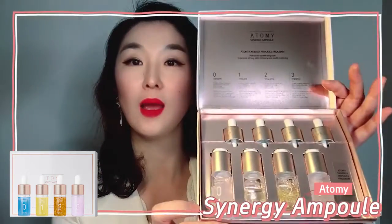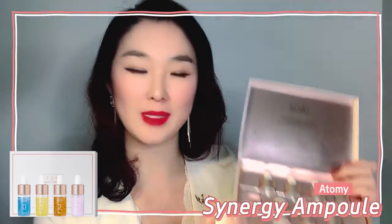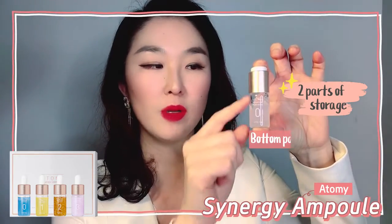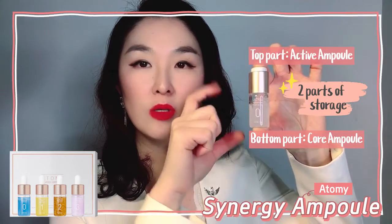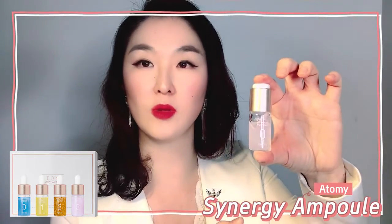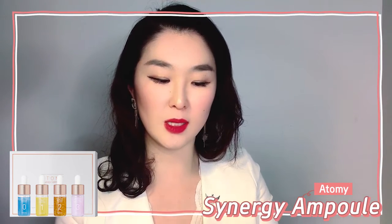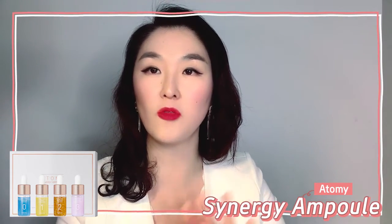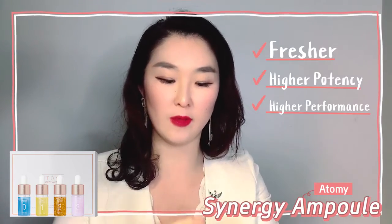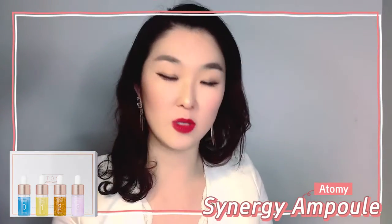Now we look at these ampoules more closely. There's a bottle and there's a dropper, and here's a big secret: they have two parts of storage for their active ingredients. The bottom part is called the core ampoule and the top part is called the active ampoule. What it means is that you actually mix those two parts just before you start using it. It's strongly recommended to use it within a week, so that when these highly active ingredients mix, it's at its freshest, highest potency, and highest performance is guaranteed.